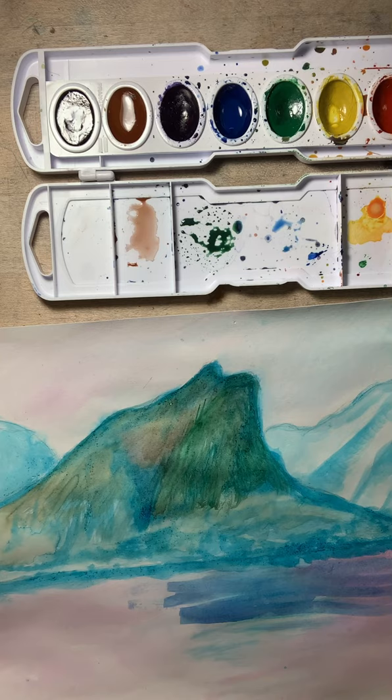With watercolors it's all about transparency, so one thing to consider as you're continuing and adding your layers is how transparent those layers are going to be. I've already started a little bit here just to show you what that looks like.